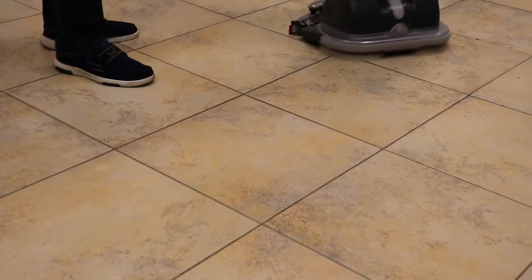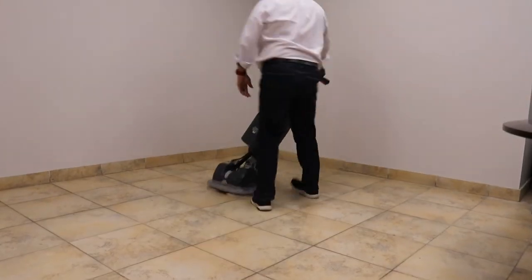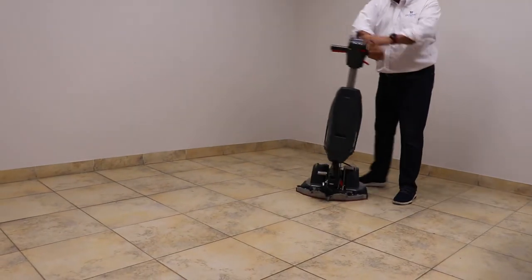Much better than a mop bucket. The floors are drier and easier to clean. You can see just how agile the unit is.